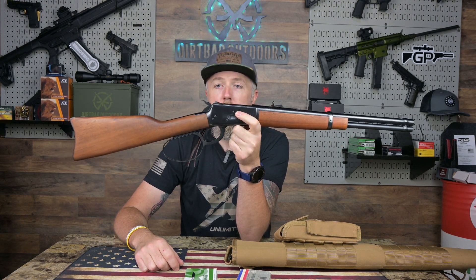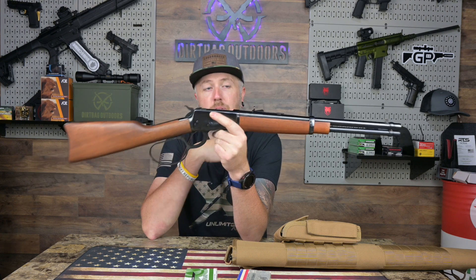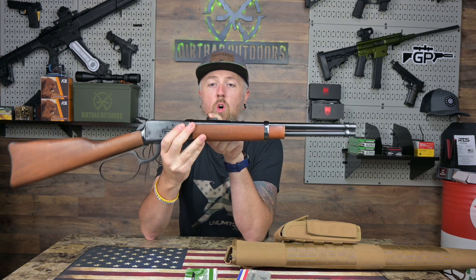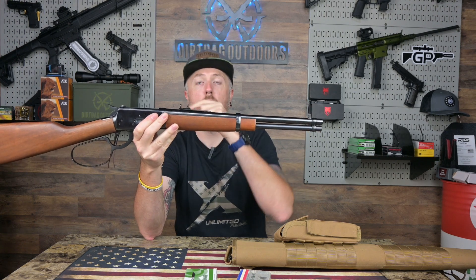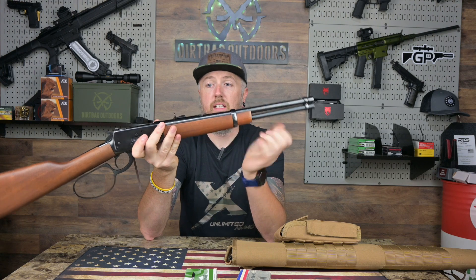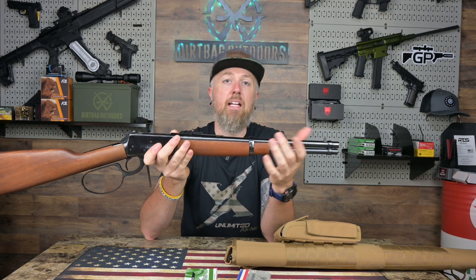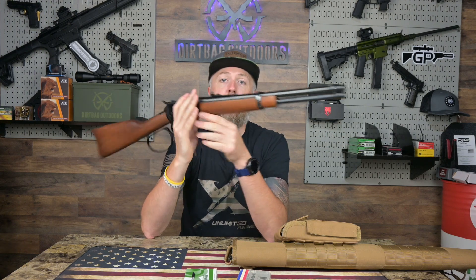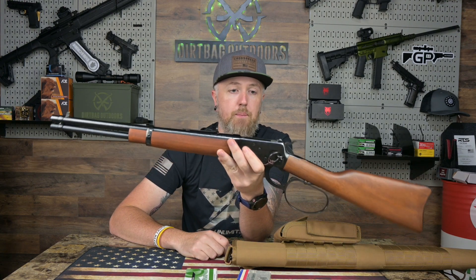38 Special is no big deal, but these sights — it's kind of a buckhorn style ramp rear. For most people, including myself, this thing shoots really, really high even with the rear sight all the way down. You have to bury the front bead so low that at 25 yards you can't even see it. If you put it even at the bottom of the notch, you're shooting five, six, seven, eight inches high at 25 yards. Keep that in mind if you have one or are looking at one. I think it's a design thing — I could be wrong though, you guys let me know down below.